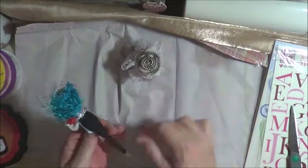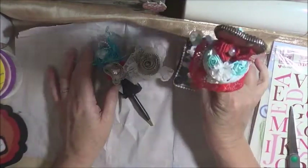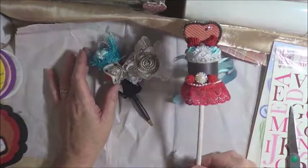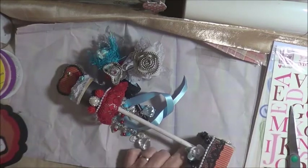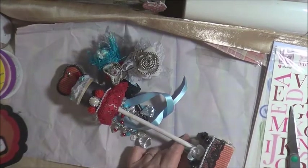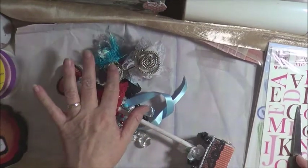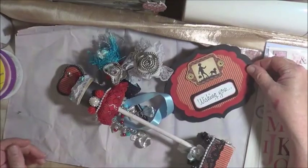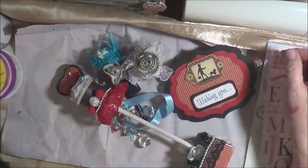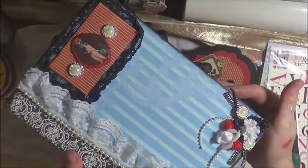So there are our altered items for the swap. We have our bottle, we have our pen, we have our cotton reel. Something's come off. Oh, the zippers are included, aren't they? That's right. And of course our card, and our surprise gift that we were making for our partners.